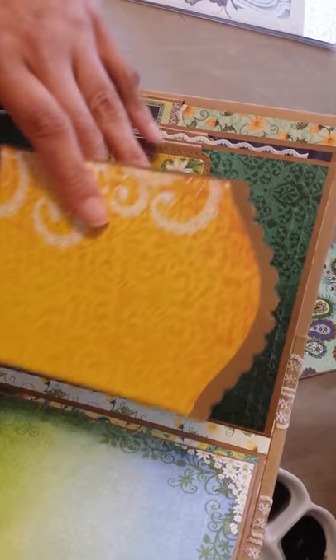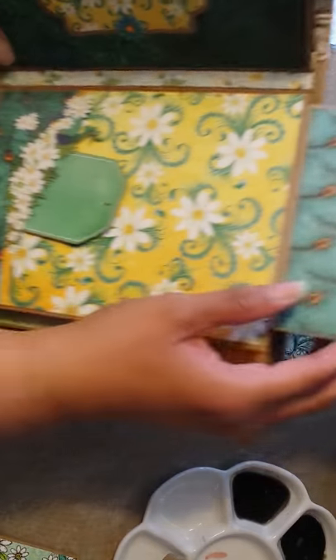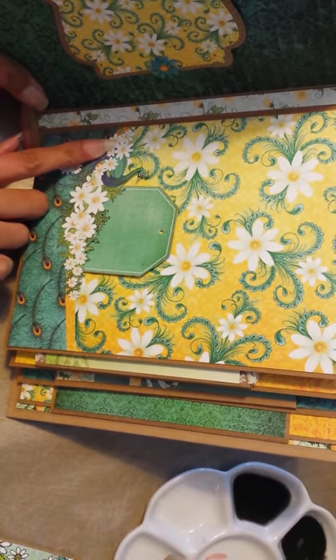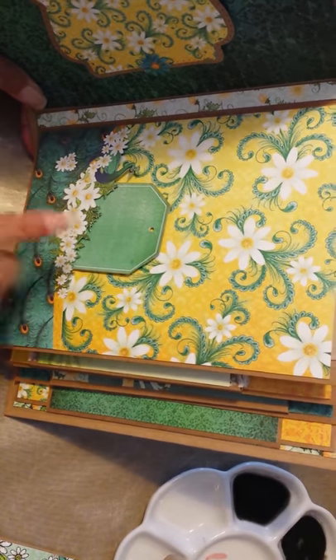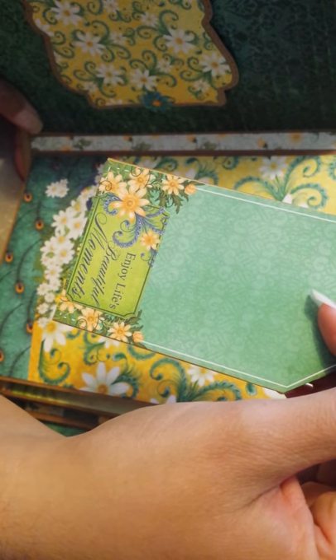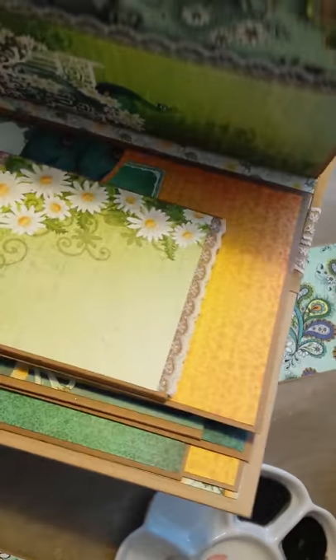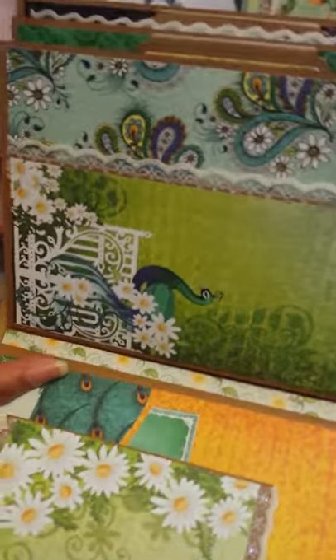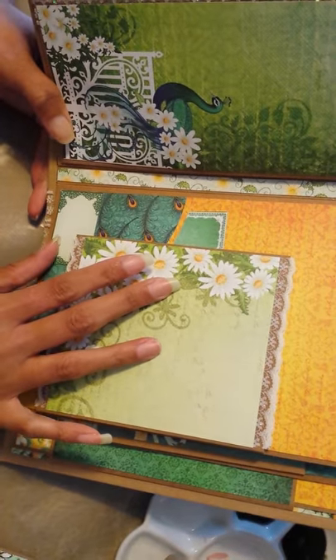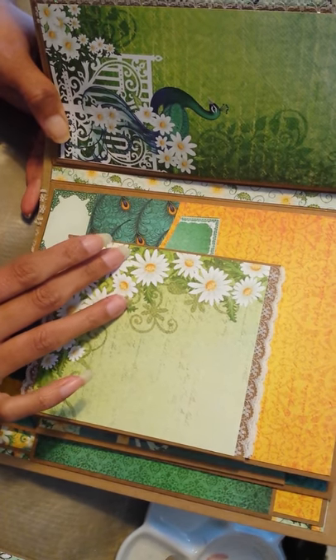And there's the other side — this is another photo mat. And then we come to this page, which flips up. And then this — I fussy cut around one of the pages in the collection to make this pocket here. And then here's a tag that I used with some of the cut aparts. My friend is just gonna love this. And then this page here — I love this paper. This is another pocket. And then this, I believe, is one of the Heartfelt Creations flip fold thingies that you can buy.